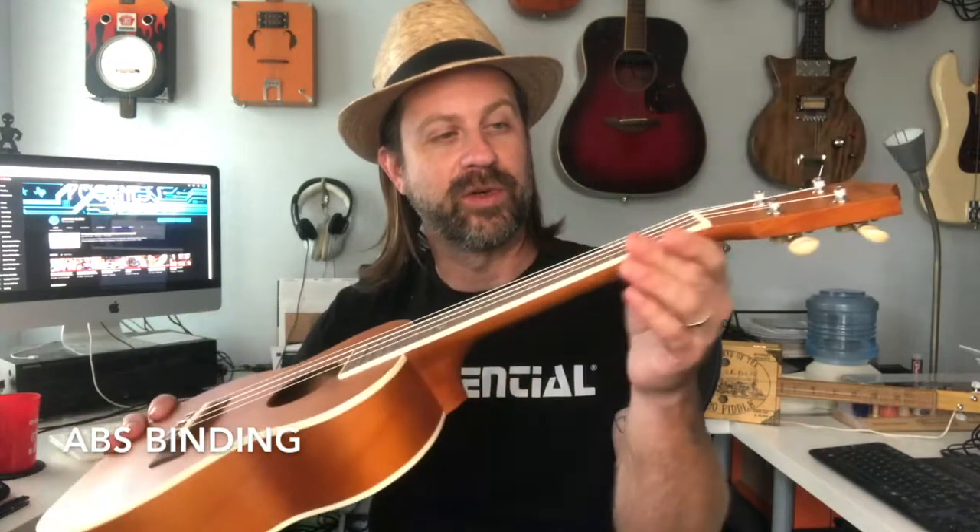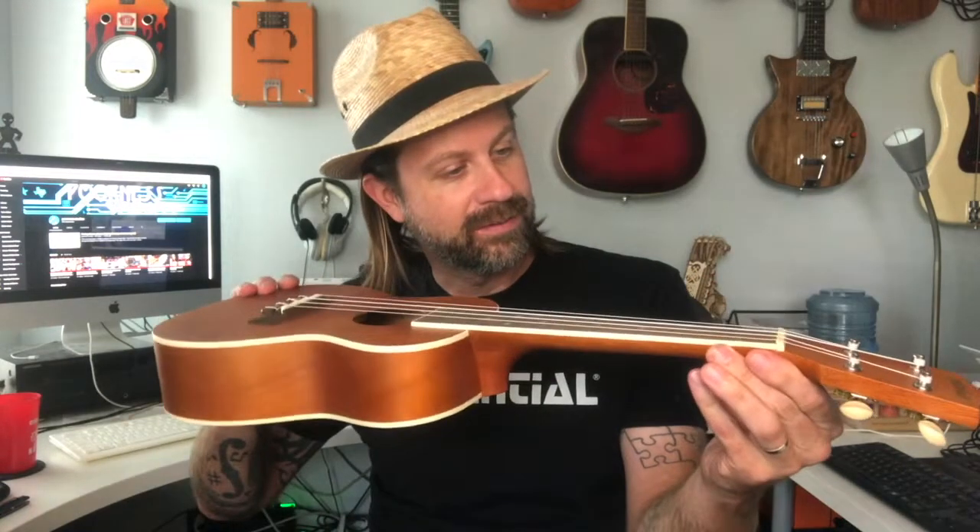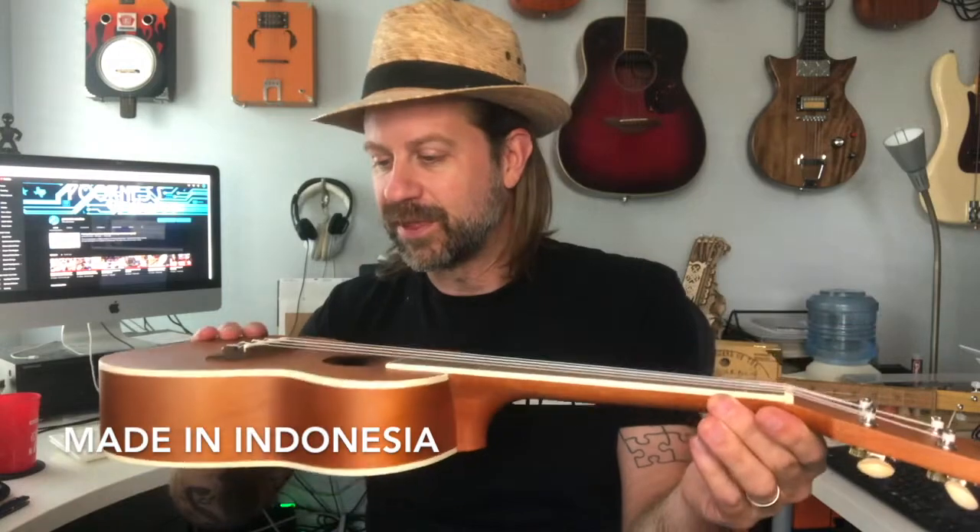So I looked up the tech specs on this one. The top, sides, back, and neck are all said to be linden wood. The fretboard and bridge are said to be walnut — I said rosewood earlier, that's my bad. There's binding on both sides of the body and fully around the fretboard, which is a little unusual. The saddle and nut are faux bone — not actual bone, though they look like almost like chorion or something.